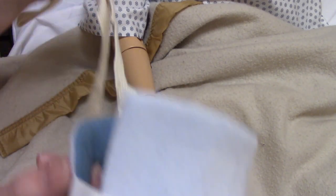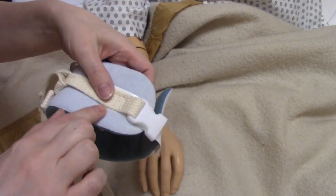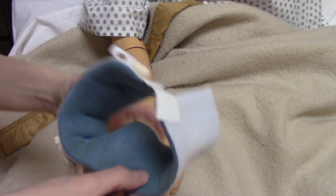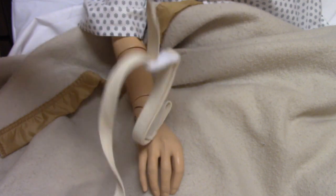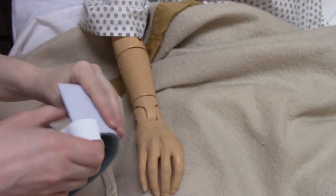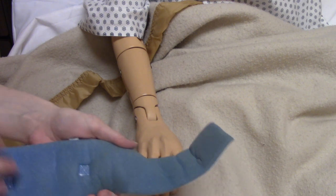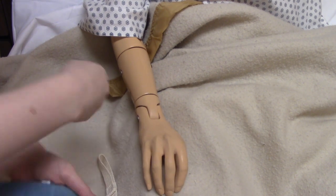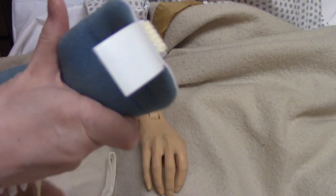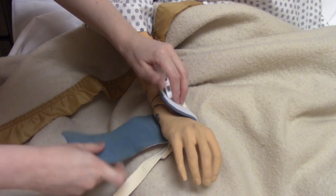So if you've seen these before, this is kind of what they look like. There's white on the outside and the inside is blue, and then it has the buckles and the straps. To put it on the patient's wrist, the blue side — which is considered the softer side — goes and touches the patient's skin.